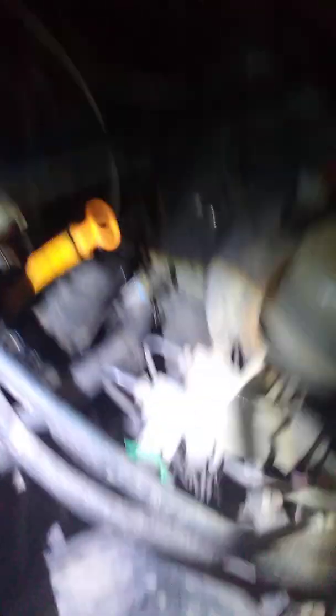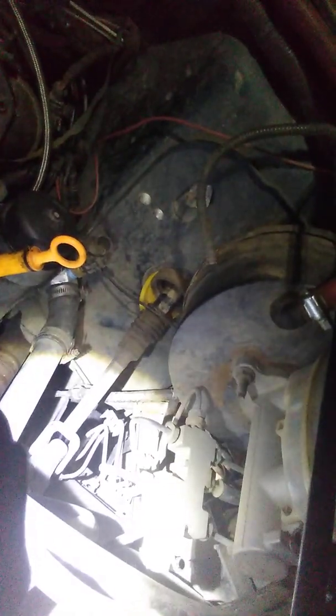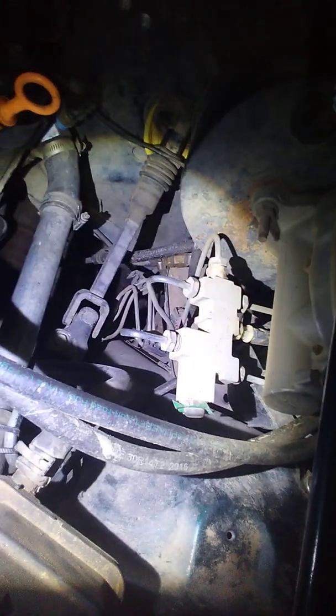I actually used the EVAP lines for the return line on the fuel. It's a little small, but I figured I'd try it since it was already there, and so far it has worked fine, no issues. Factory fuel filter — I just made the mount sit over there. I really just reused everything that was on the car.